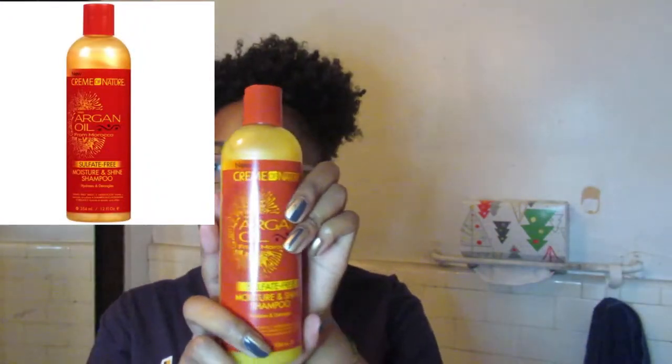This was a Christmas gift from my brother since I did just come back from Morocco, but let's get straight into the video. The first item in the basket is this sulfate-free moisture and shine shampoo.